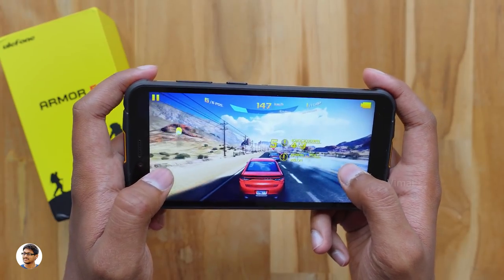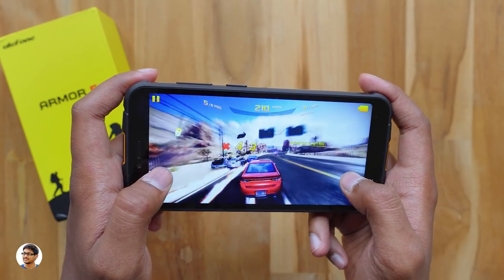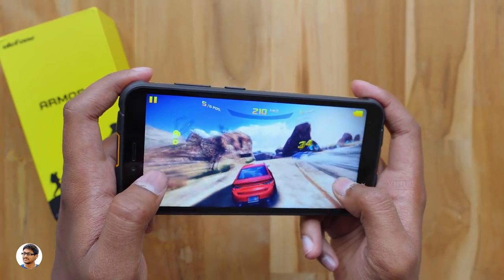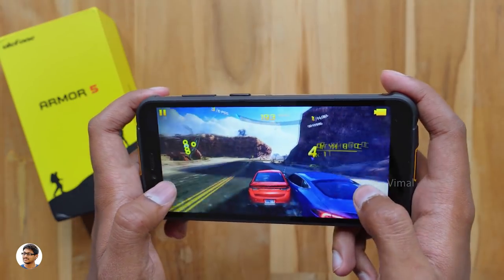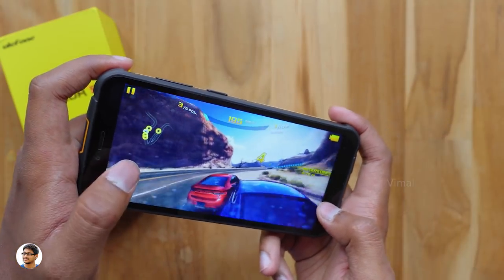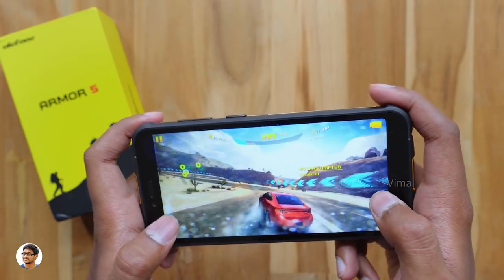Moving on to gaming, let's try Asphalt 8 at max graphics settings. The phone handles the game very well — gameplay is smooth most of the time, though you can observe slight stutters occasionally. Overall, gaming performance is solid for the price.